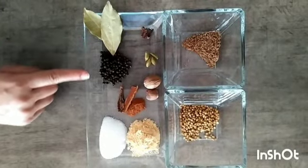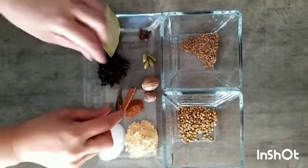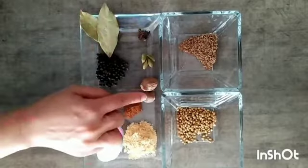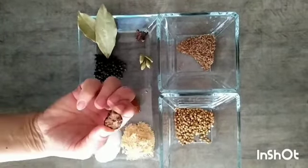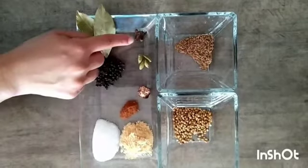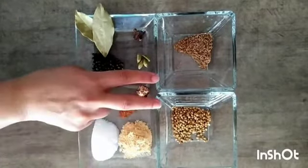half tablespoon black pepper, salt as required, ginger powder 1 tablespoon, 2 small sticks of cinnamon — fine powder of cinnamon is used in this recipe — nutmeg. If you are having nutmeg of big size, you can use one third part of nutmeg as I am using. 4 green cardamoms, 4 cloves, half tablespoon cumin seeds and 1 tablespoon coriander seeds.